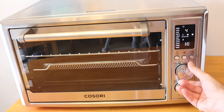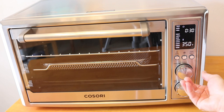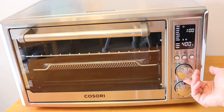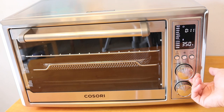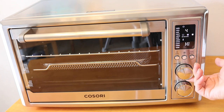I'm toggling through the function knob and going over all the different settings: dehydrate, ferment, warm — and there's even a cookie setting, which the kids will be so excited about — air fry, roast, bake, pizza, bagel, and then toast, which is what we're going to do first.